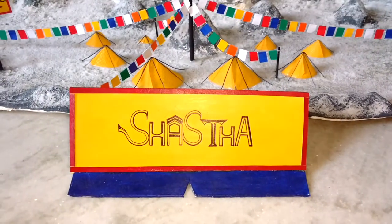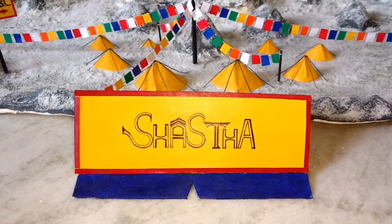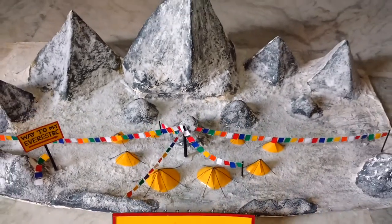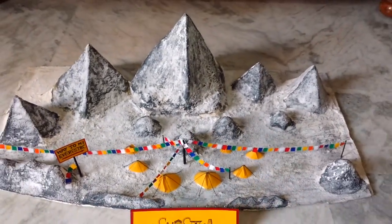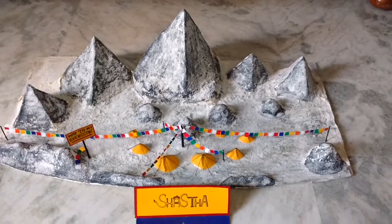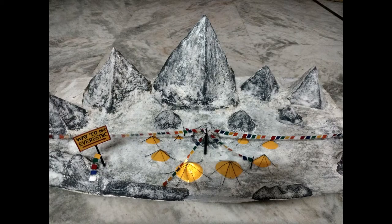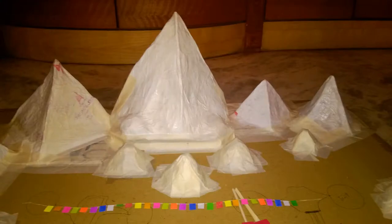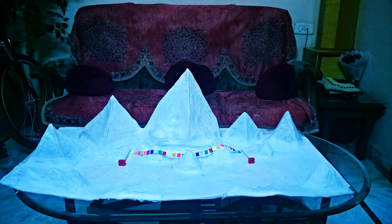Friends, actually I've made this model when I was in 8th standard, not as any project but out of my own interest. I wasn't satisfied when my gaze was fixed on the model as it wasn't realistic. So recently I've decided to make it a bit realistic and of course I've made it.